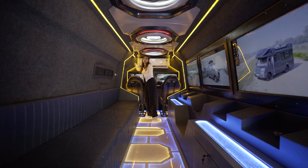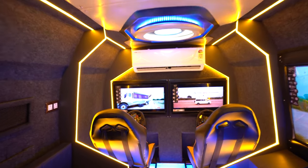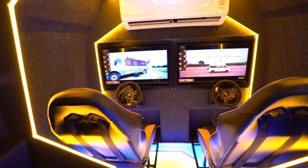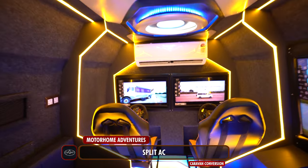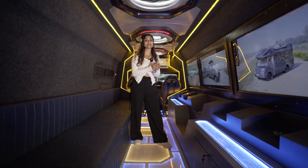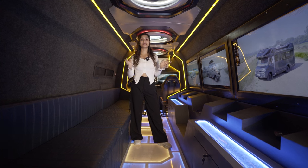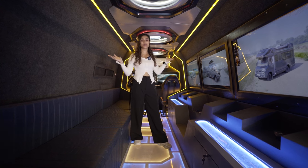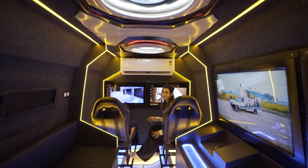So we switch to red and voila! Now we are going to move forward towards our private section where on the top we have a split AC. Usually in all our caravans and other customized vehicles we provide a static cassette AC, but here the client demanded a split AC, so that is what we have done.